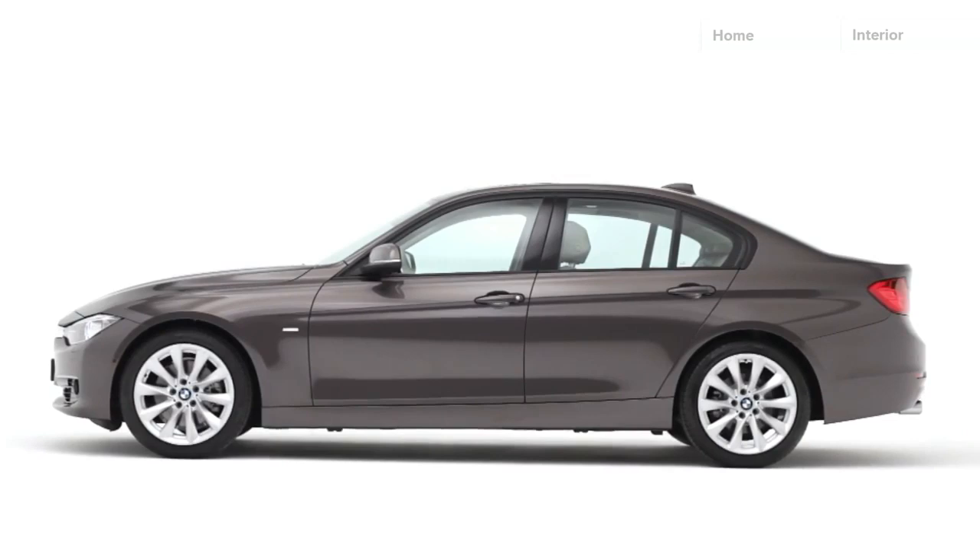You find classical BMW proportions. You have a long hood, short front overhang, and short rear overhang.